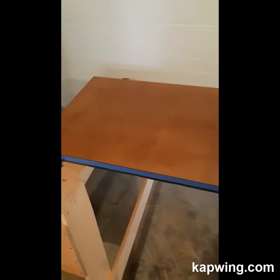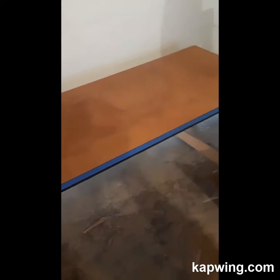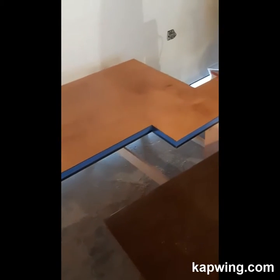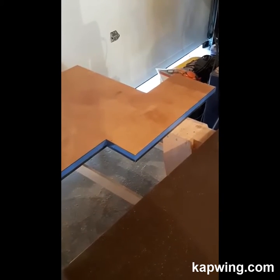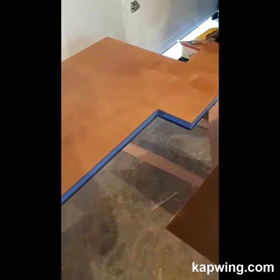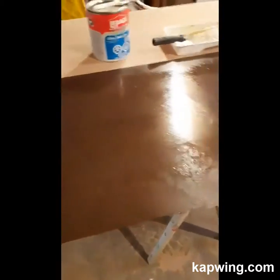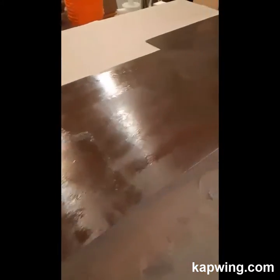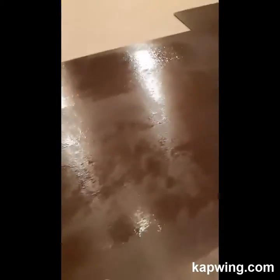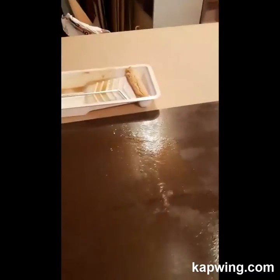Yesterday and today I've been working on countertops, so this is going to be the first one. I've got all the edging on and taped around the edges so my bearing doesn't burn my laminate. It looks splotchy but it's just drying — places like this are pretty much dry. With MDF it's going to soak in some of the contact cement, so put a little extra on that first coat. You know it's ready when you touch it and it's just tacky, not really sticky.